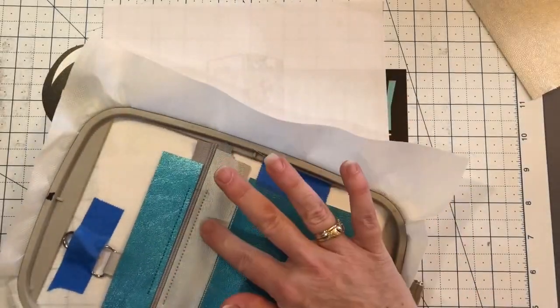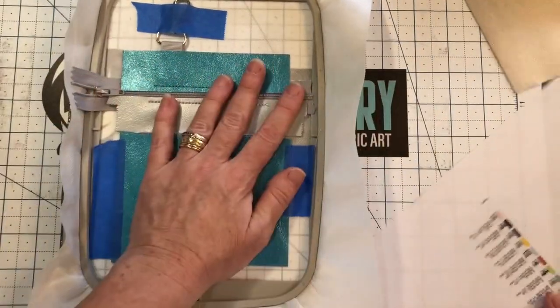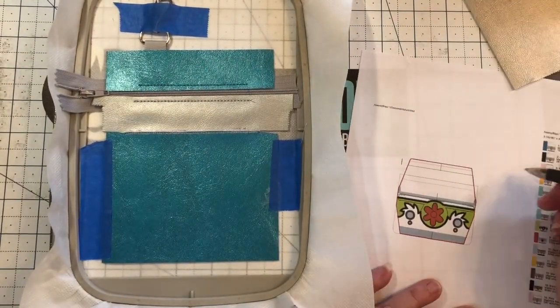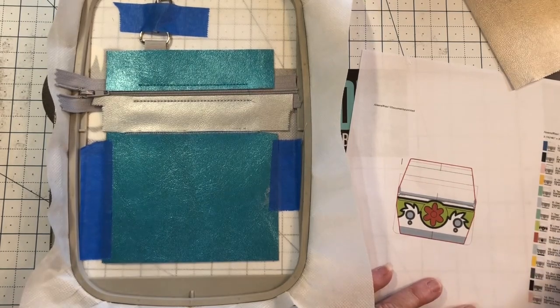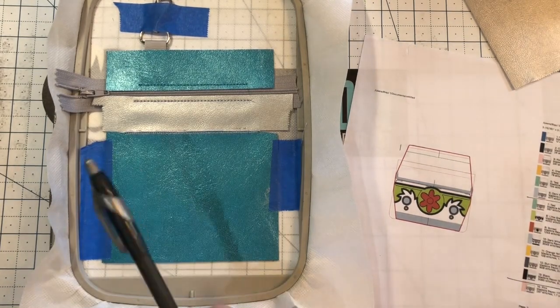Bada boom bada bing — go ahead and put it back in the machine and run color stops 8, 9, 10, 11, 12, and 13. I will see you back here at color stop 14.